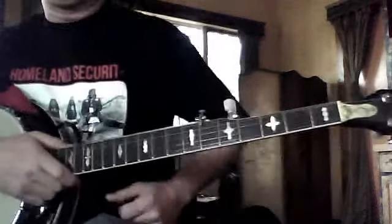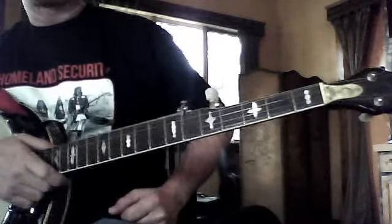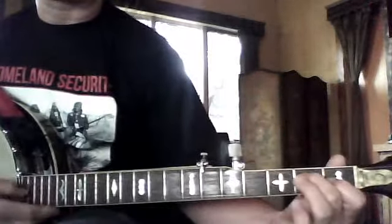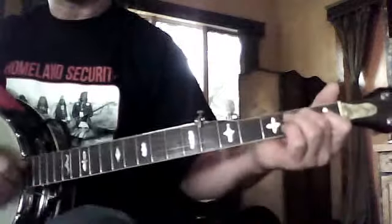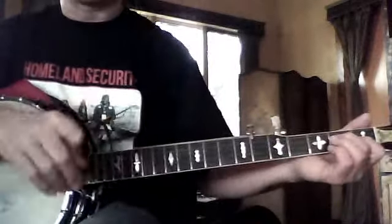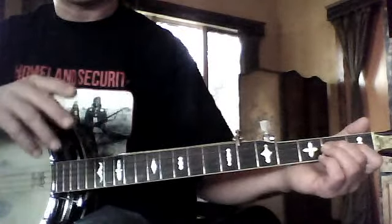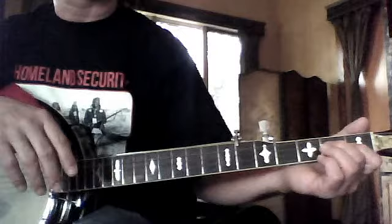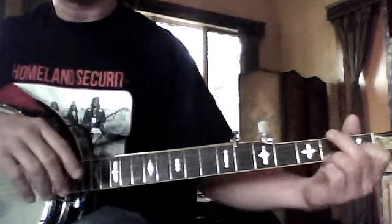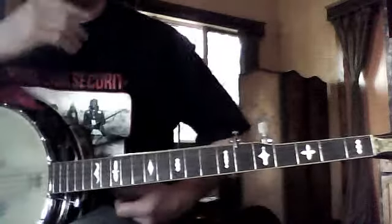I know it's kind of a reach for you, and you're kind of new at this with a little smaller fingers. Try to get the chords as clean as you can. And then try all your rolls that you've been practicing — forward roll, backward roll, alternating mixed roll, forward-backward roll — and put these chords on them. Those make it sound a little bit more interesting.